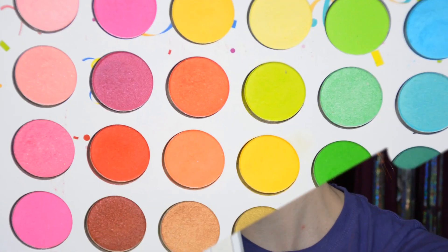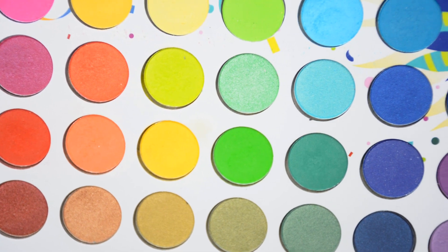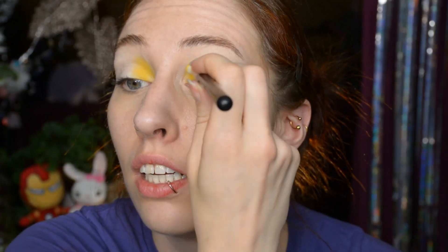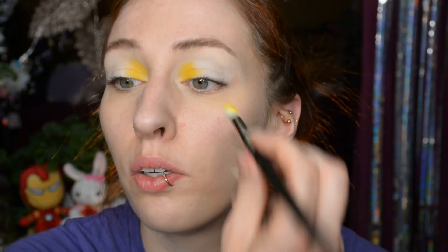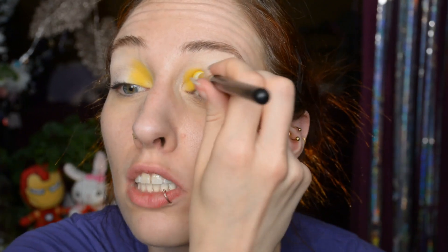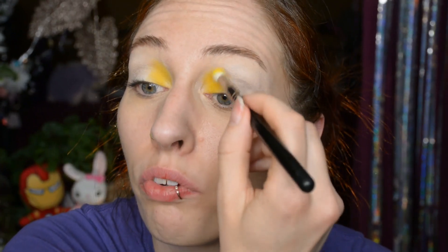I'm going to use the BH Cosmetics Take Me Back to Brazil palette because it's really nice, affordable, and it obviously has the entire rainbow. The idea behind using an affordable palette is also that if you just want to do this kind of look for Pride Month, it's not too expensive to buy for one purpose. It will last you for years because it's actually surprisingly good quality for the price point, and it's not so expensive that it feels like a waste if you don't use it very often.